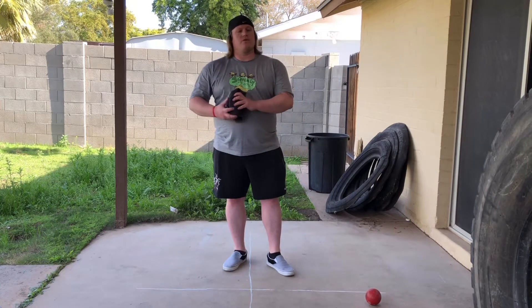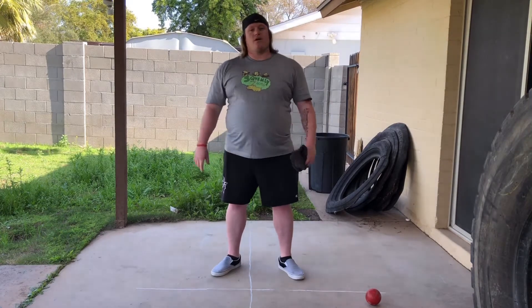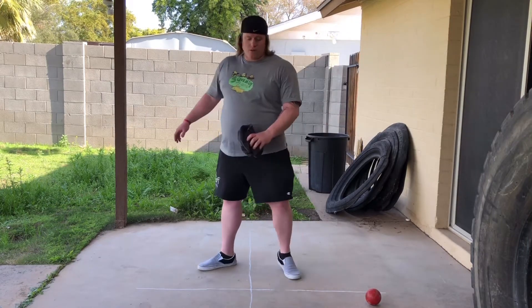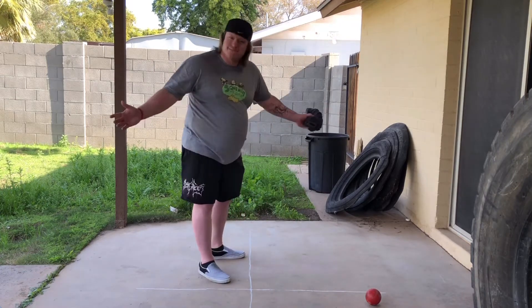Welcome back. Last video we talked about just holding the shot and releasing the shot. This video we're going to tack that on to the stand throw. The stand throw is the final portion of the throw where you've landed at the front of the ring and now we're going to throw the shot. So how do you set up for the stand throw? Good question.